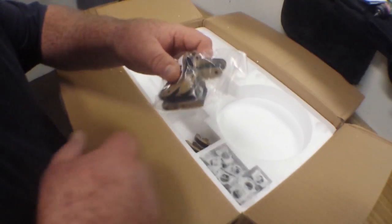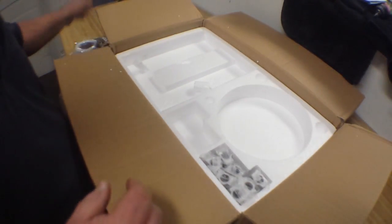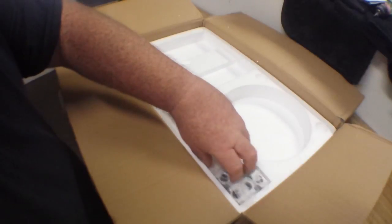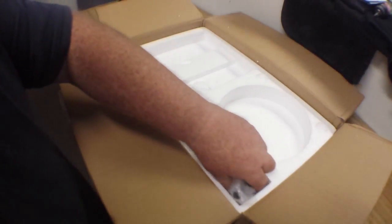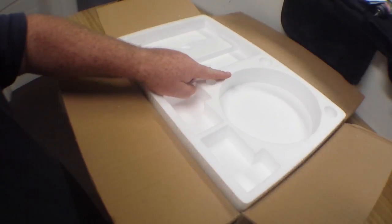Okay, we've got some acrylic parts here, and these look to be our linear bearings — lots of those. On to the next layer.